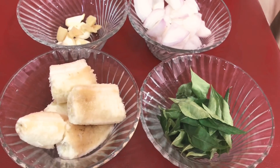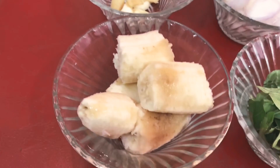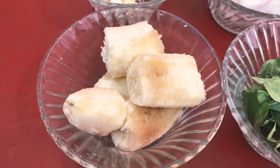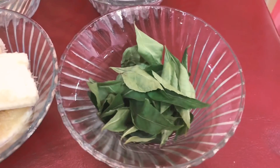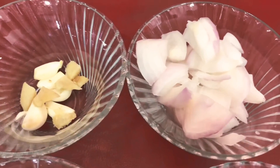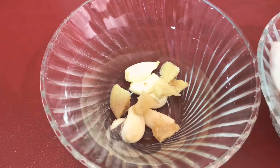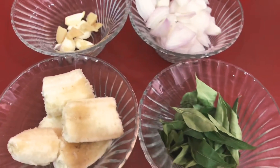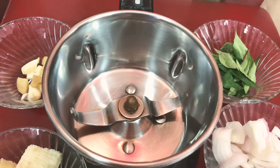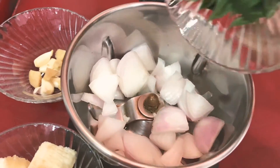First of all, we'll blend everything in a blender and make a paste. The first ingredient is banana — it may be a little black, that's fine. The second ingredient is curry leaves, and the third is onion. You can use onion for your hair length. Add all the ingredients into the blender jar and blend them together.